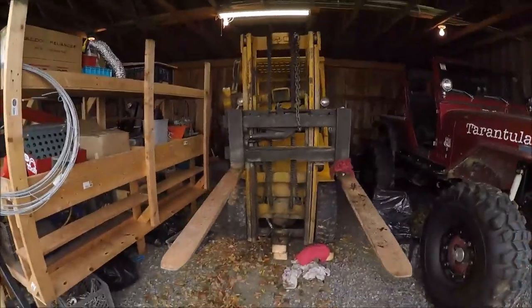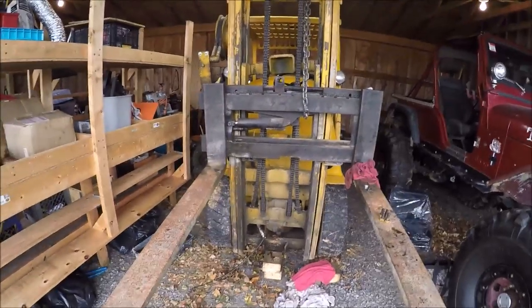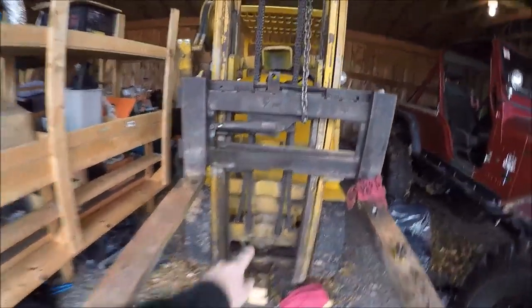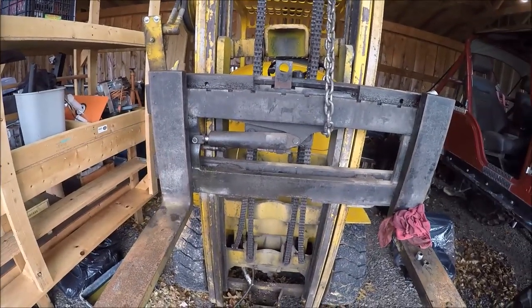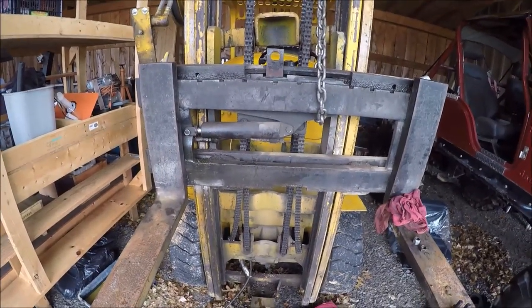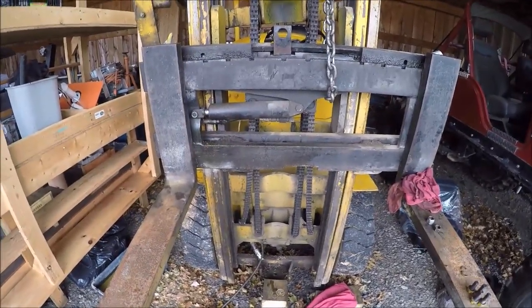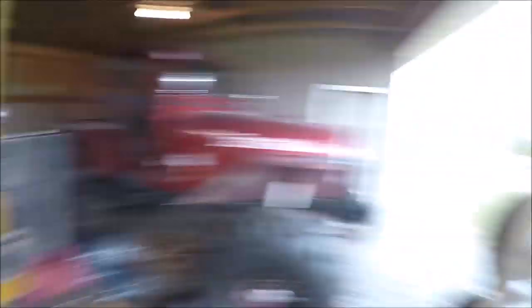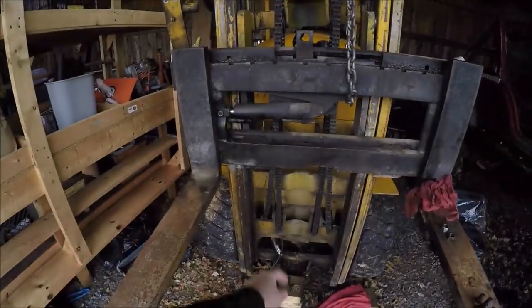Just out here in the barn getting a little work done on the forklift. I had a good friend Sage come over and give me a hand — or I should say I gave him a hand — and we got the mast cylinder out.